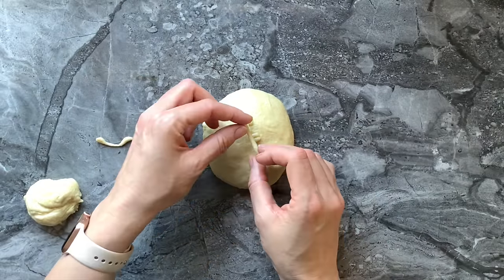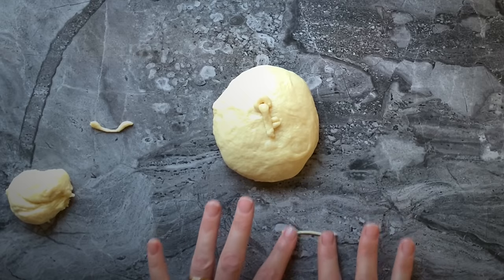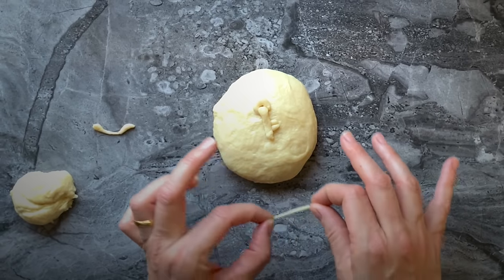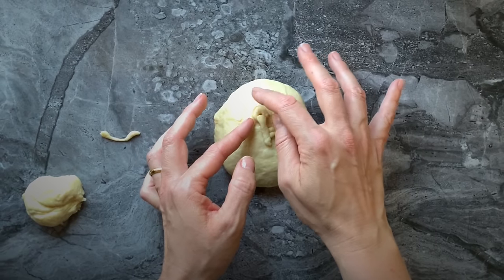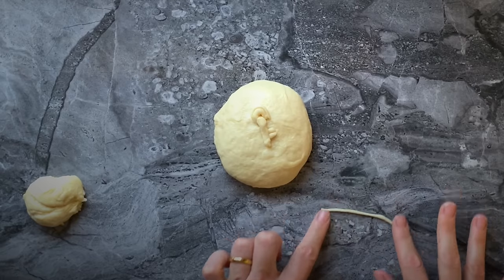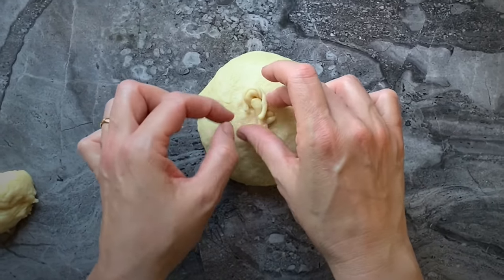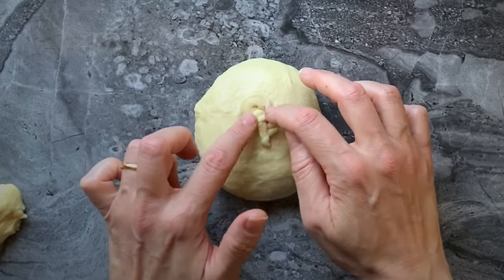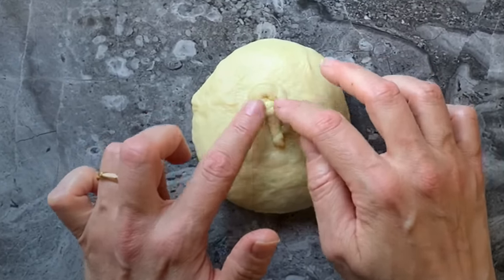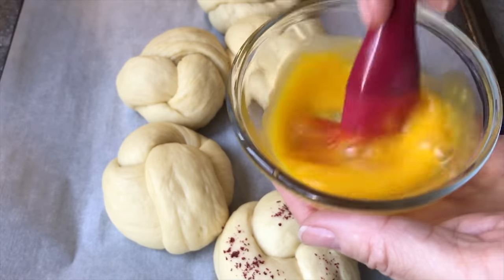I add another line of dough on top to unify the design, then add two other layers of dough around the head of my key to give it dimension, including one that makes a circle all around the head of the key. I pat everything into place to make sure it sticks nicely to the dough, then cover everything and let my challah proof for about 40 minutes.